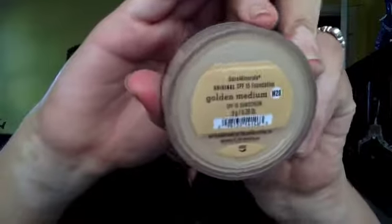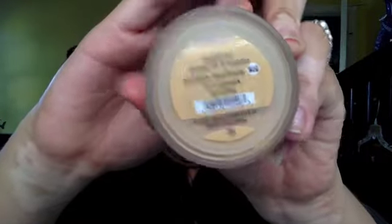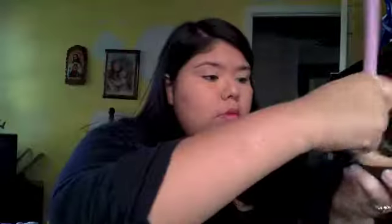Next I'm going to be taking a powder foundation by Bare Minerals in Golden Medium, and I'm going to be taking a powder brush from BH Cosmetics — the original palette brush — and I'm just going to be applying that evenly to my face.